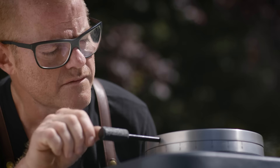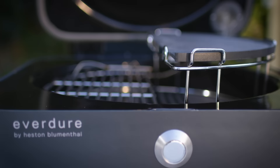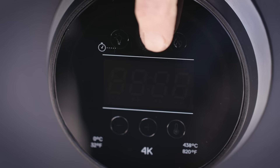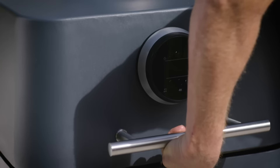Say hello to the 4K. 4,000 years of development. Imagine every built-in bit of your kitchen, bring it outside and you've got this. The 4K is the next level of outdoor cooking.